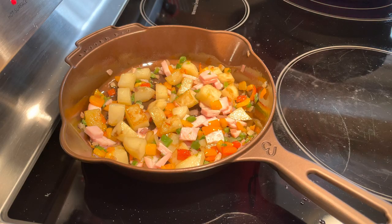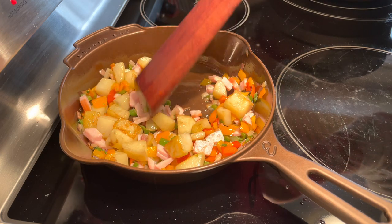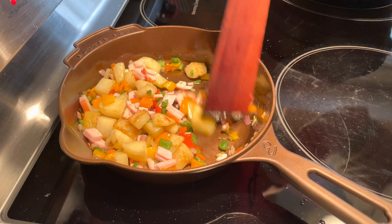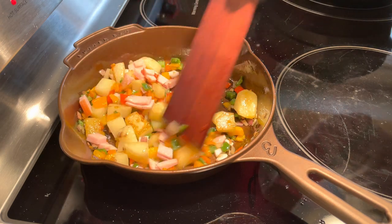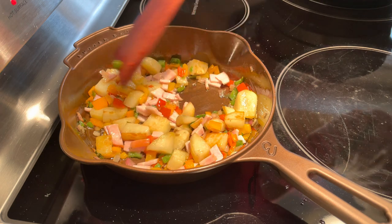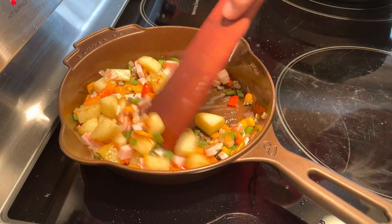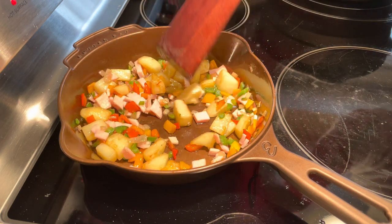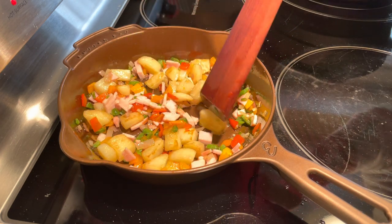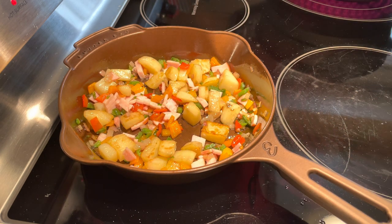Our schedules are different — I eat way earlier than she does. I get up around five in the morning and her breakfast is around eight or nine. She takes care of the kids, I go to work a little earlier and then come back and make breakfast for her, not always but once in a while. Anyway, going back to the Butter Pat.